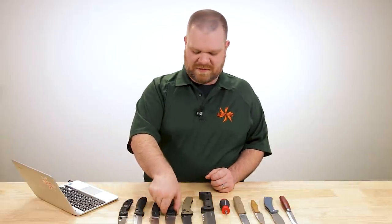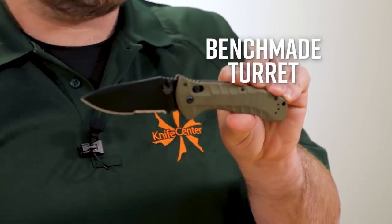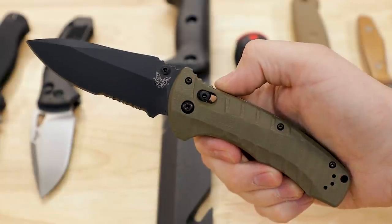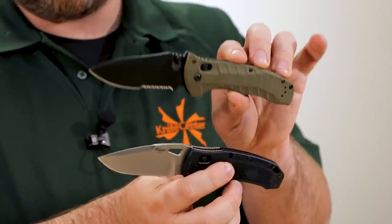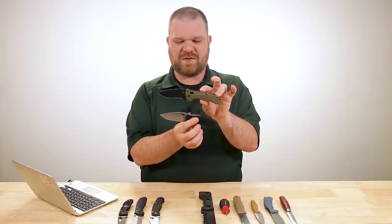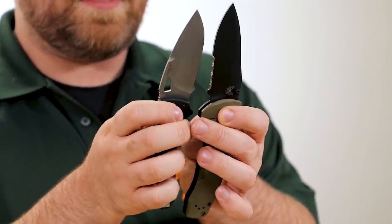Next question comes from McCoy on IG: after watching the reveal of the KnifeCenter exclusive SIG Hogue K320, which you just mentioned, I ordered one — amazing knife — but how does it compare to the Benchmade Turret, which in my opinion doesn't get the attention it deserves? Both are solid knives. I think the reason the Turret doesn't get more love is the partially serrated edge. If you could get it in a plain edge profile I'd probably own one myself, but if you're into plain edge the Turret isn't going to have it. The Turret is also almost $100 more expensive, though you get upgraded handle materials. The steel is actually the same — S30V on both. You do have a little more blade length on the Turret.